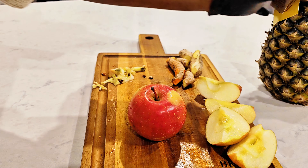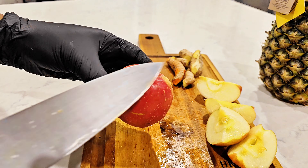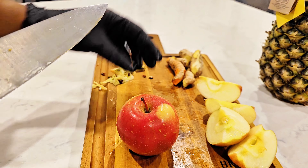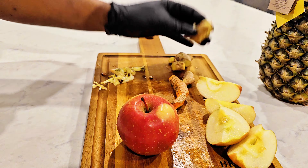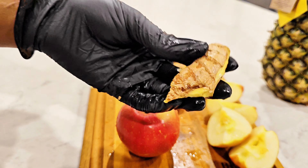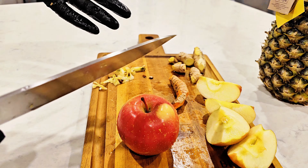We need one whole pineapple which contains bromelain, an effective joint pain reliever. Two Fuji apples with high contents of flavonoids which helps prevent and manage arthritis. One turmeric root and about two ginger roots for antioxidants to help reduce joint inflammation.